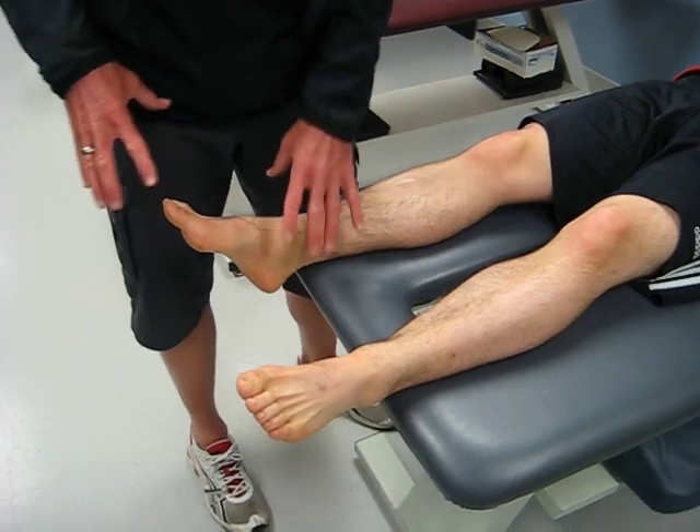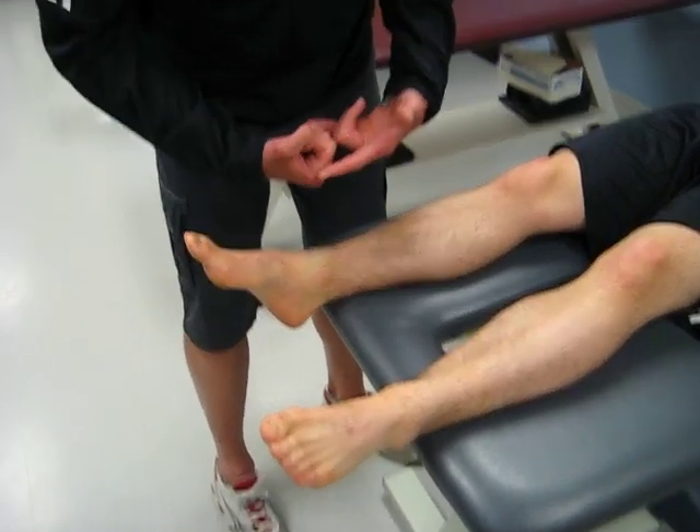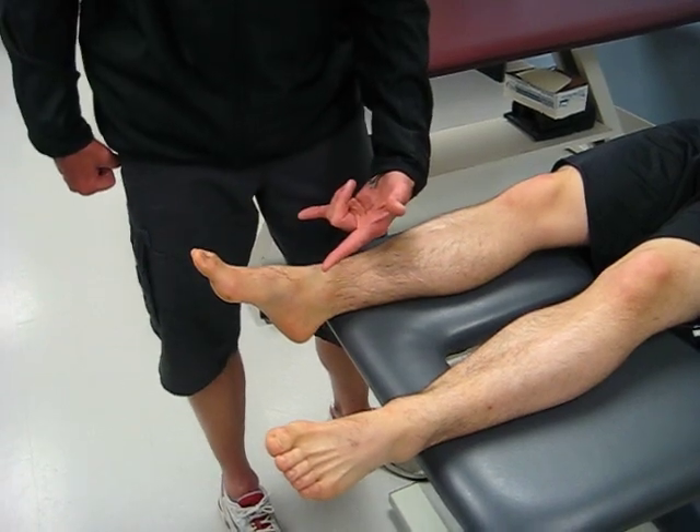So a lot of pain any time he weight-bears — putting his heel down drives that talus up and continues to separate the tib and the fib apart.